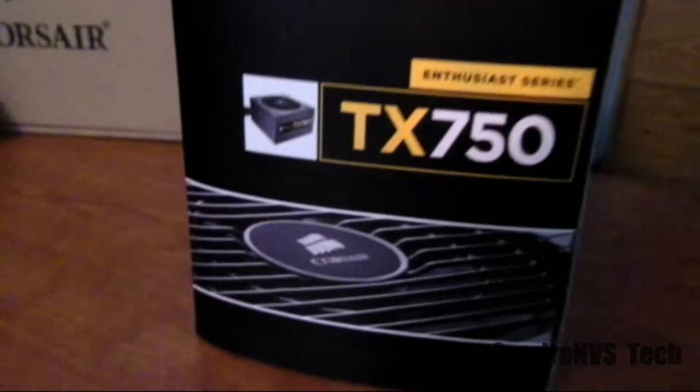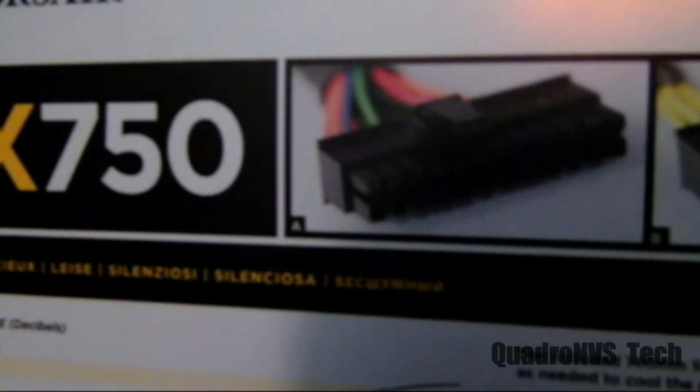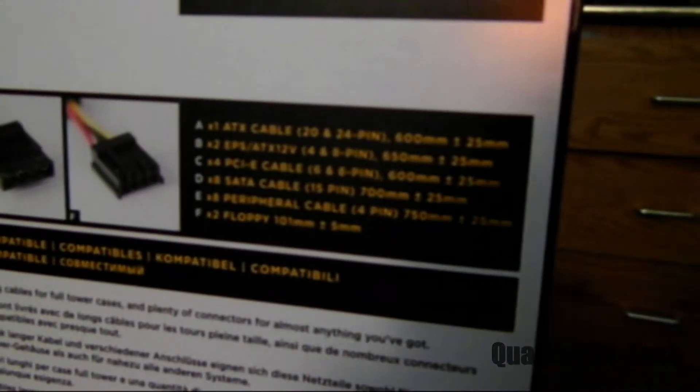It is 80 Plus certified. This power supply also has something called a quiet mode. When your system loads are at idle or minimum — like browsing the web or checking YouTube videos — the power supply fan will shut off and it will use the high grade heat sinks inside to keep it cool. The fan shuts off under low system loads.